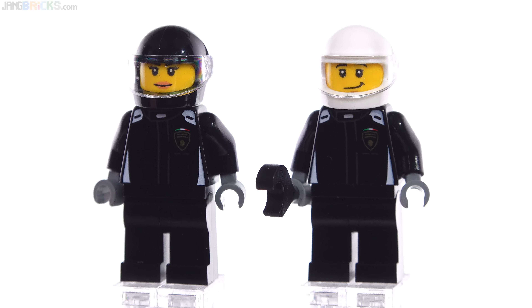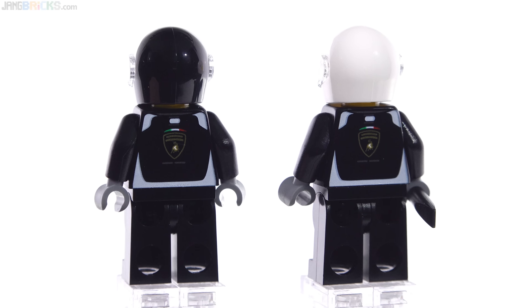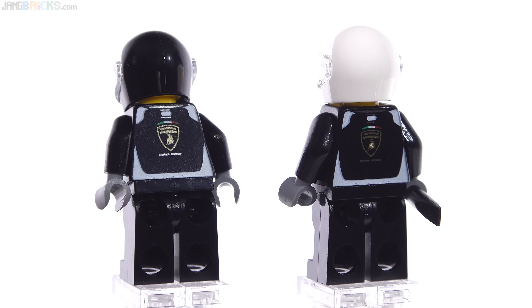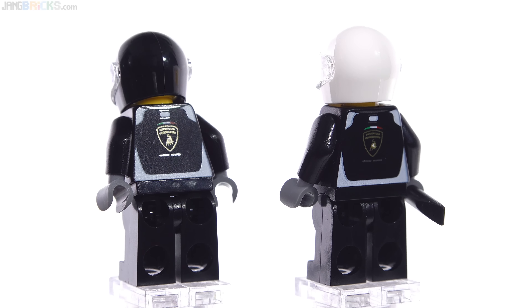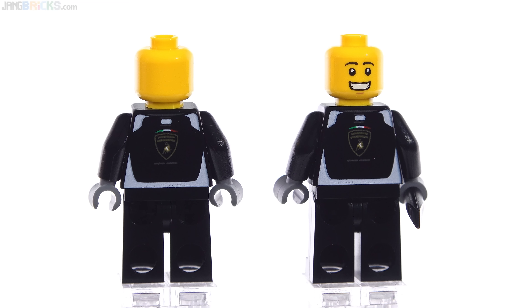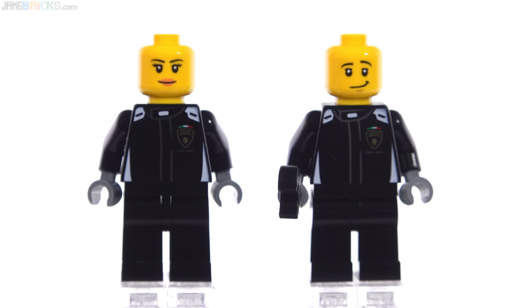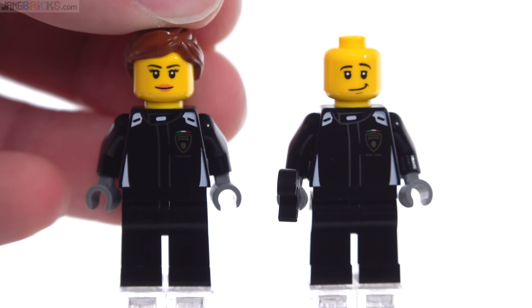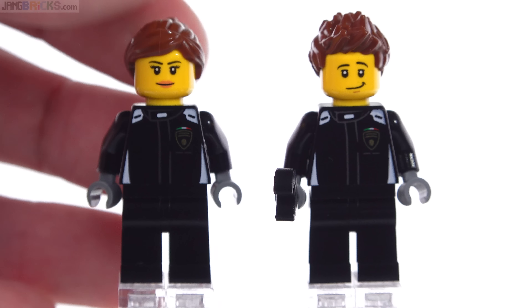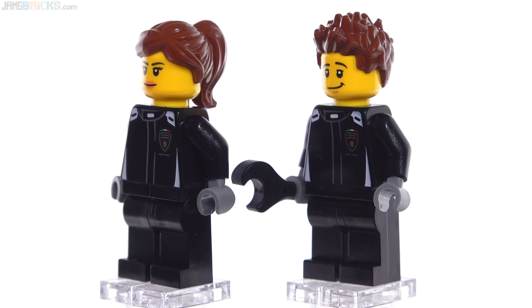Here are both figures up close. They have identical torsos and each has a plain helmet with a clear visor — one black, one white — in the standard modern style. The printing on the back of the torsos is pretty nice, especially the logo, with metallic printing beneath that looks good when the light strikes it right. One figure has an alternate face. Best of all, hair pieces are included for both figures so they don't have to wear helmets — it's easy and cheap for LEGO to include and it allows so much more in terms of posing.